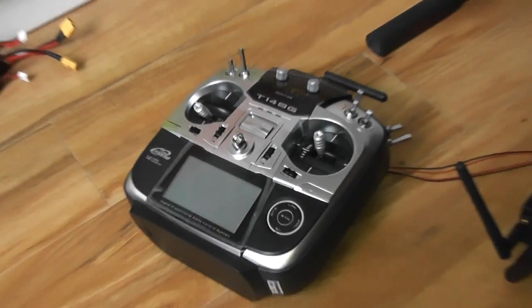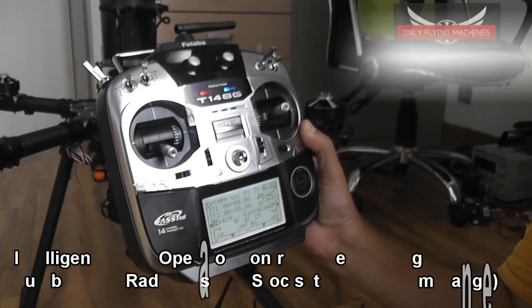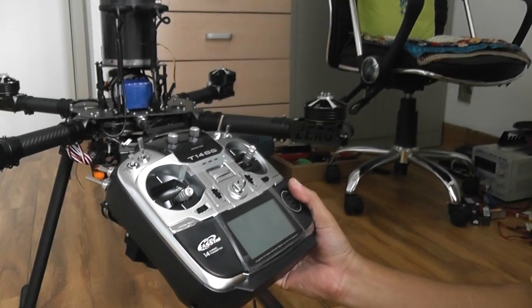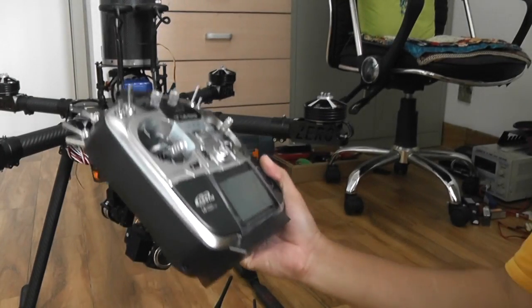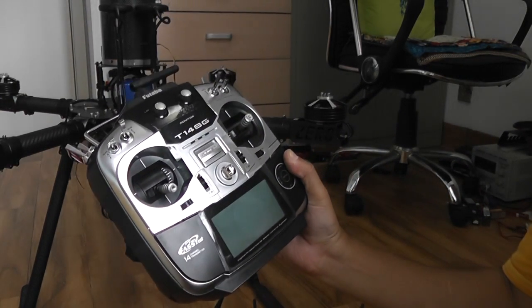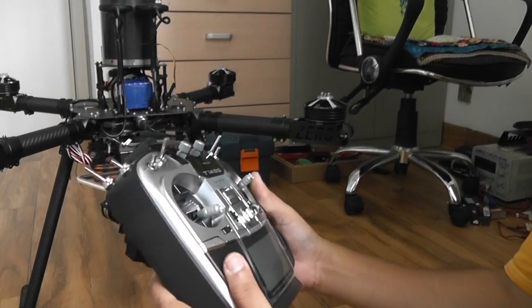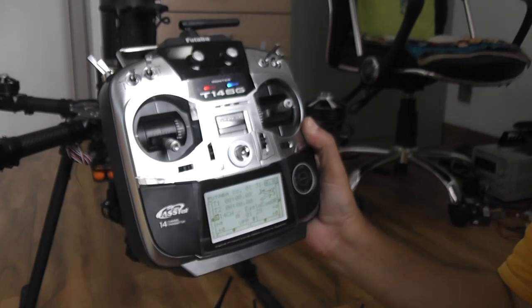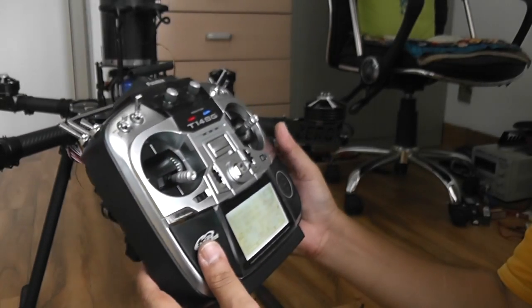Let's take a look at the radio and switch assignments. If you get the Eagle Eye from us — Only Flying Machines — you will get the Futaba T14SG radio system, which is a 14-channel digital radio system. Let's go through the channel assignments.